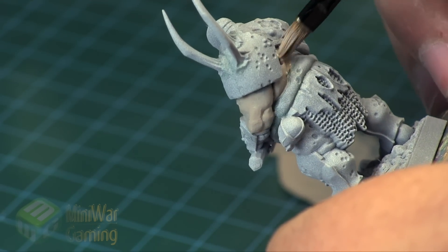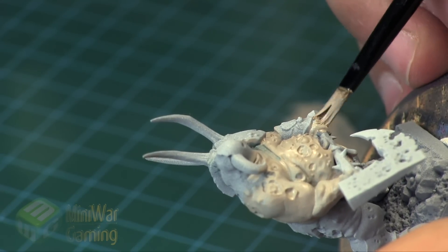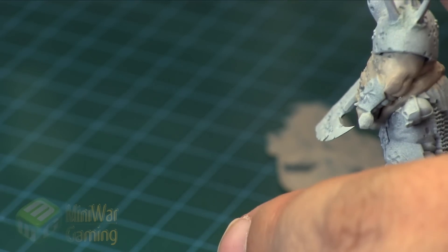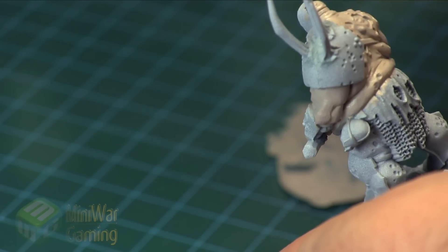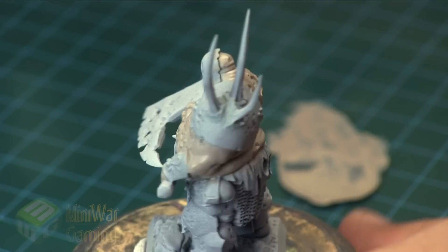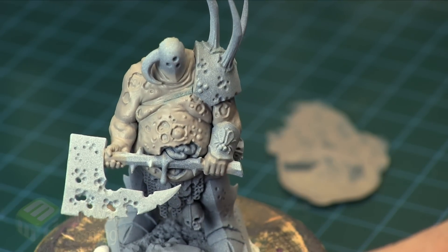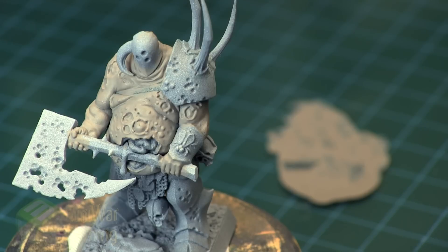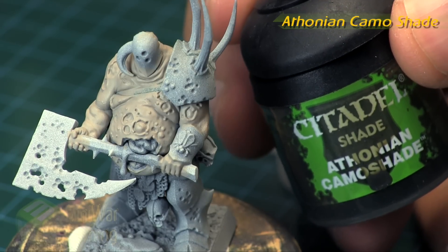Typically you only have to apply one or two layers depending on how thin you've worked your paint. As you can see, working our way around using a medium brush to apply the flesh — I'm not too worried about hitting other areas at the moment as we can always clean those up later. Once we're happy with the layering on the model, we're going to come in with some Athonian Camoshade.